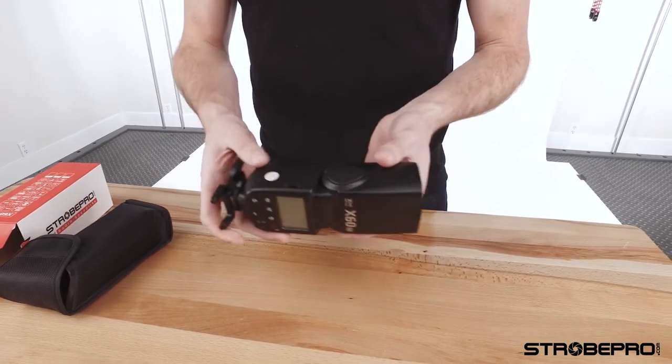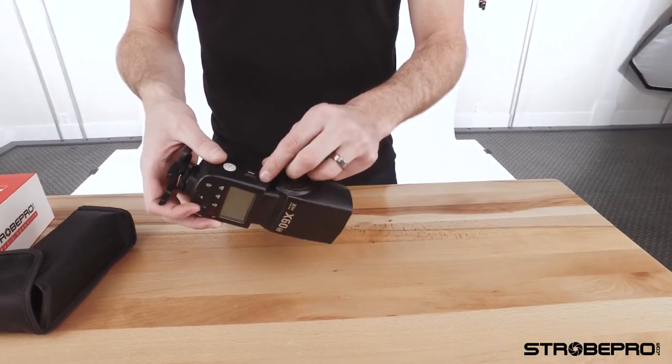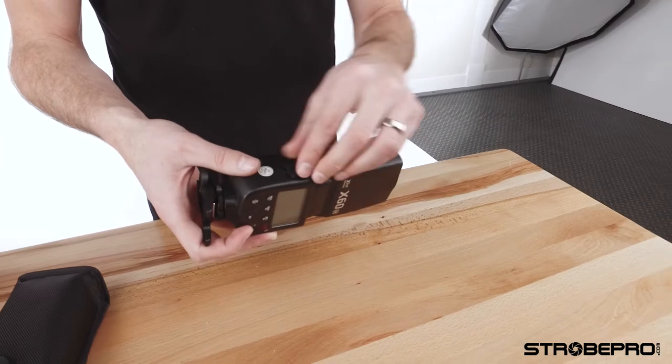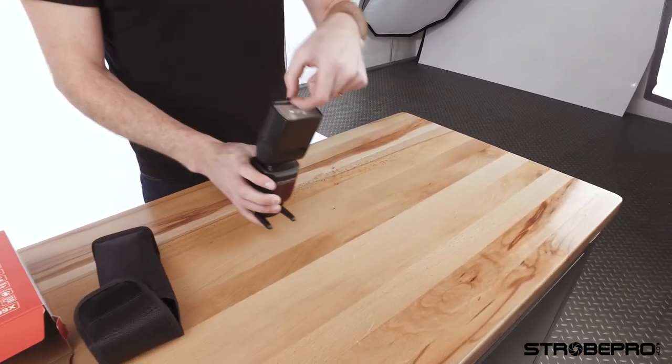On the other side of the flash we've got a port that holds a PC sync port and a legacy control port, which you won't need to use unless you have the old controller system.